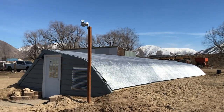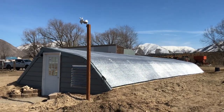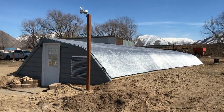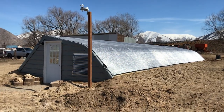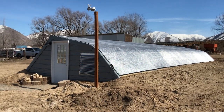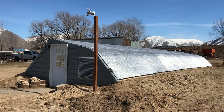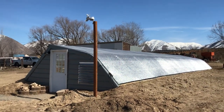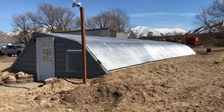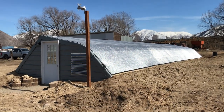I thought I'd do a quick video today showing this shade cloth that we just finished putting on the greenhouse. It is a 40% Illuminette shade cloth that we got from GreenhouseMegaStore.com. It's like a metallic fiber - it reflects a lot of light and heat while still allowing a lot of light into the greenhouse.